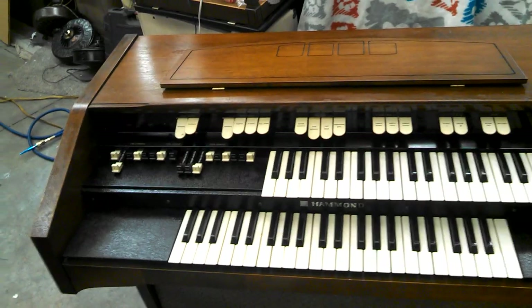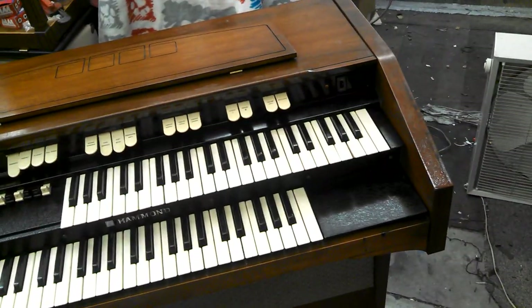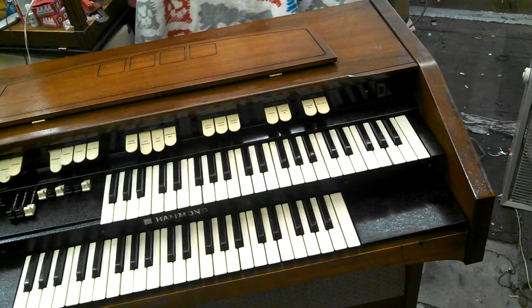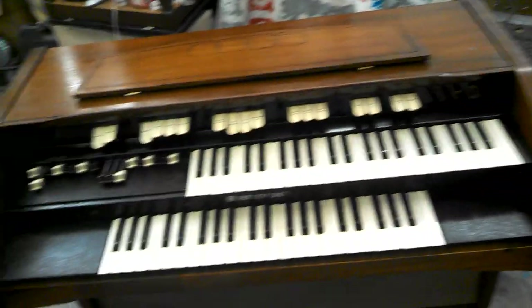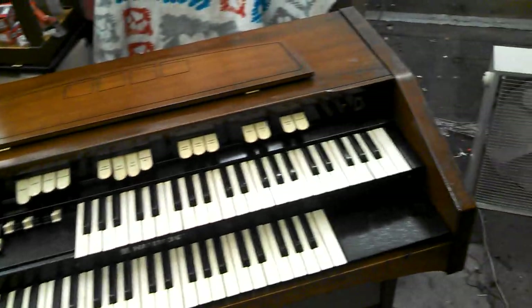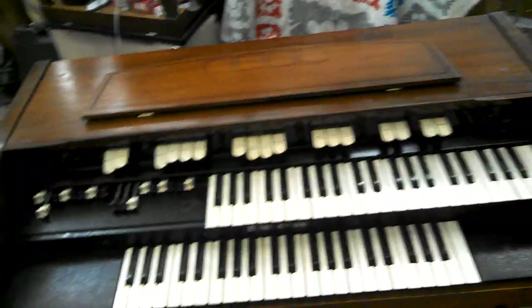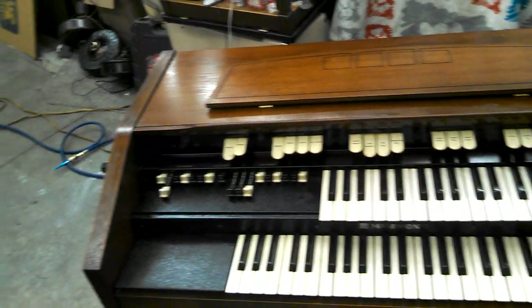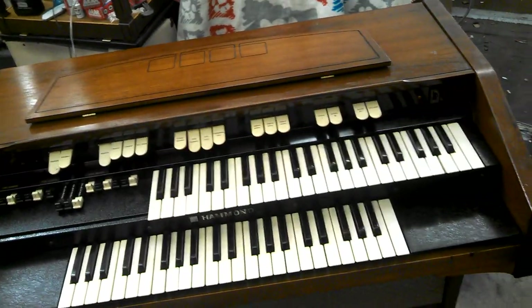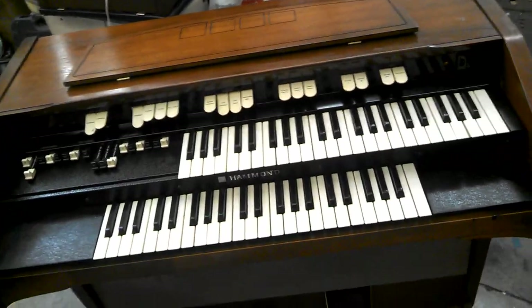It is newer, so it has the Mylar capacitors, which are more sought after because they've aged better. The M3s and the older M100s, B3s, and C3s had wax capacitors that did not age well. There were no M3s with Mylar capacitors or red caps, but the newer M100s, B3s, C3s, and A100s had Mylar capacitors — and so does this. So that's a good thing.